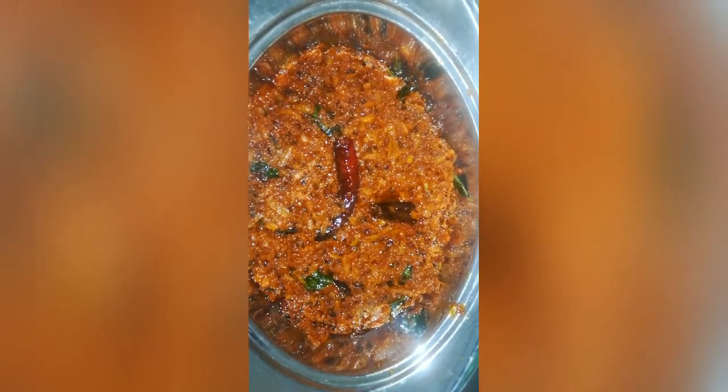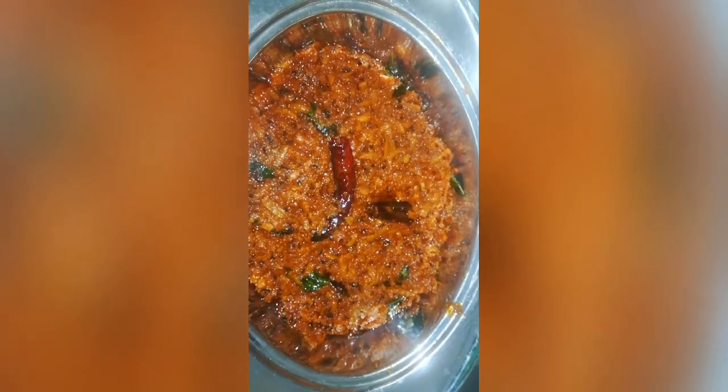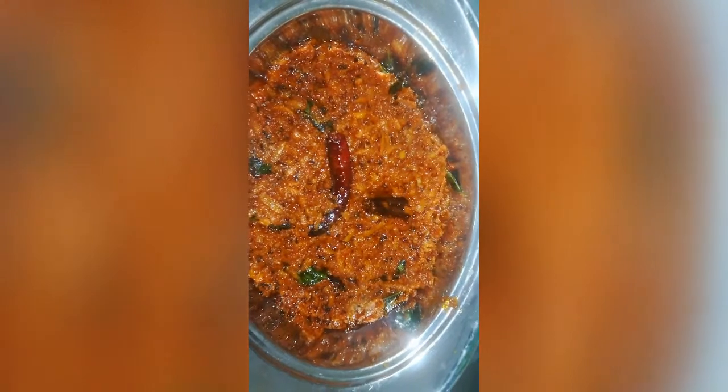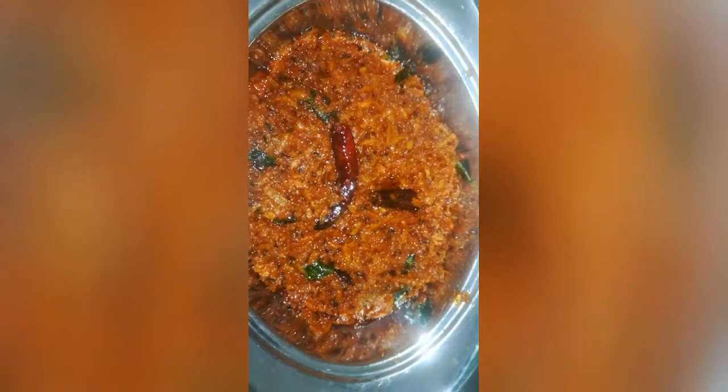Now we have a variety. It's very tasty. If you like this video, please like, share and subscribe to my channel. Click the bell button to get a notification. Thank you.